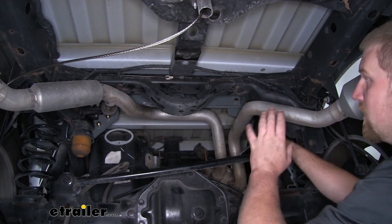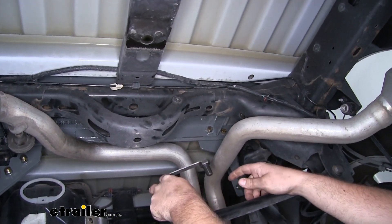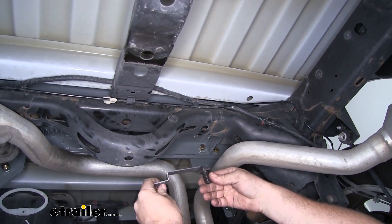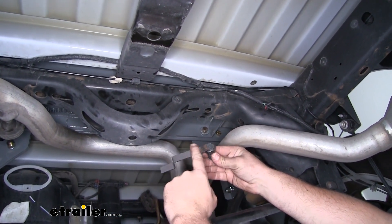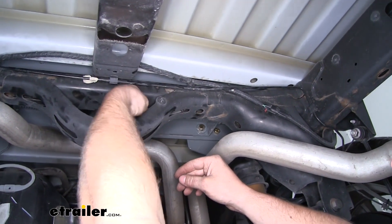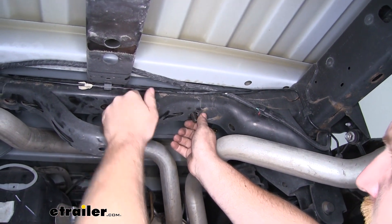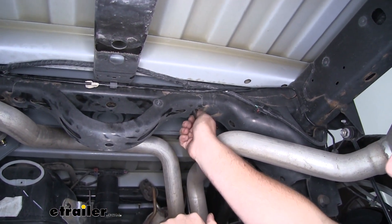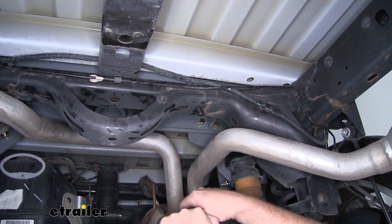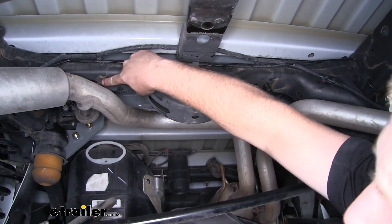Now we can install our rear support brace. Right here we're going to have to put some hardware in — a bolt in this hole. They give us a bolt with a little handle welded onto it. We're going to push this bolt through and get it to drop down. The handle helps get it in place, and when we tighten it down, it acts as a stop so the bolt doesn't free spin and we can't get the nut tightened. We have one on this side and we're also going to drop one in this other hole.